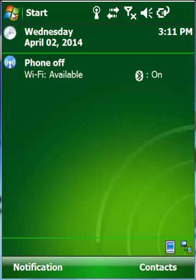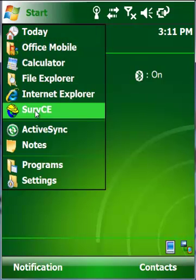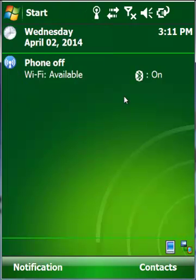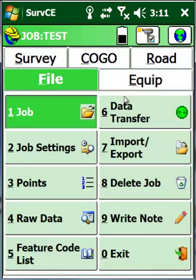In our Scepter data collector, go down and open up CarlsonSurv CE. When CarlsonSurv CE opens up, we'll have a couple of options: select a new job or continue using our last job. We're going to go ahead and select a new job.